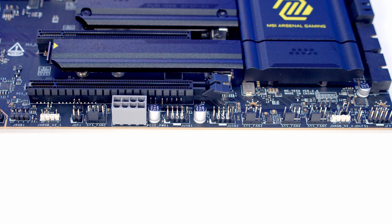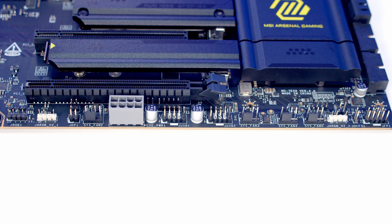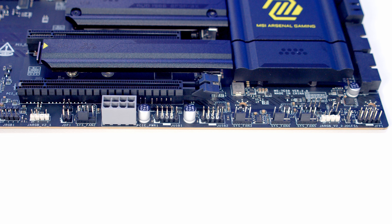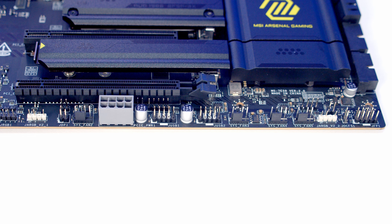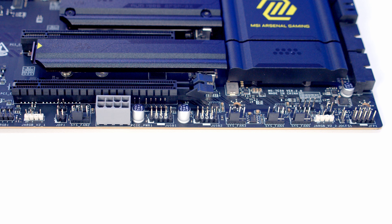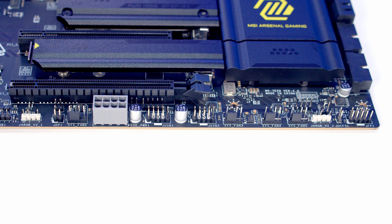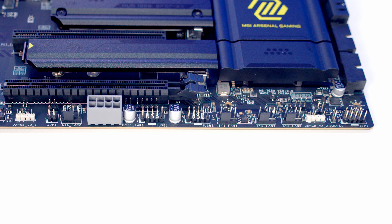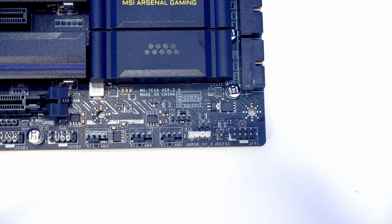Next to this we've got two USB 2.0 headers followed by another three system fan headers. We've then got another 3-pin 5V ARGB connector, followed by a safe boot jumper which will load the default BIOS settings and apply the lowest PCIe mode for a safe boot. Then finally at the bottom right we've got our system panel header for the front panel connectors, and just above this we've got speaker and clear CMOS jumpers.